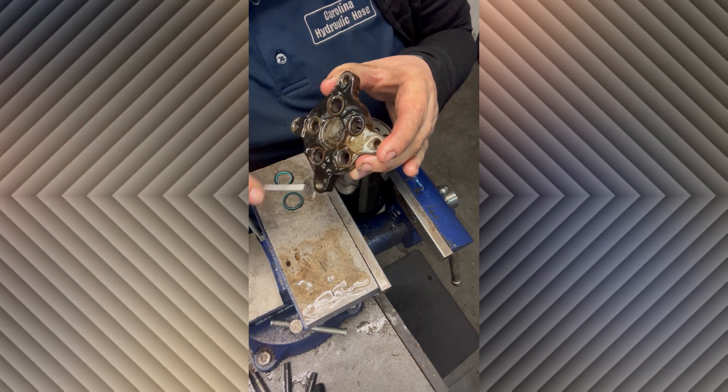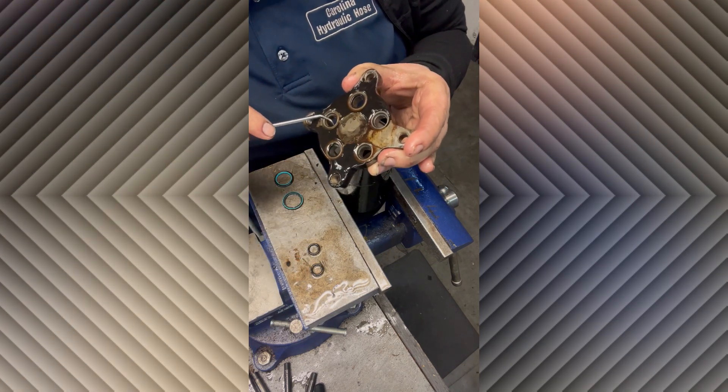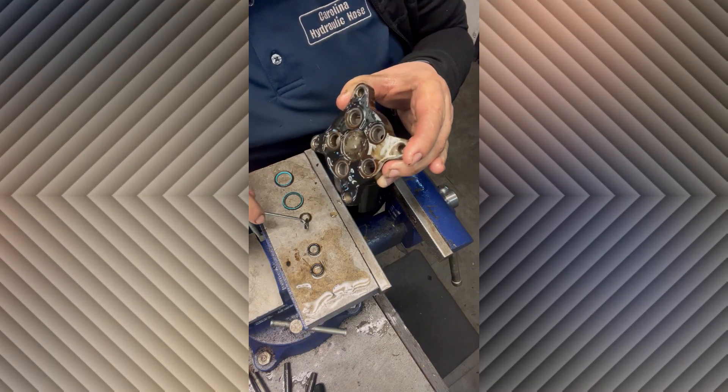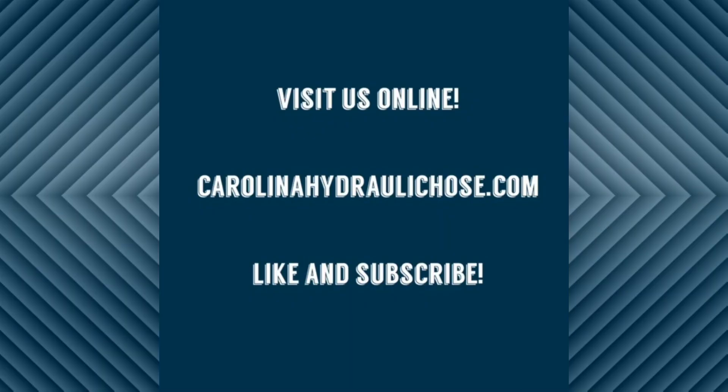There's just a couple more O-rings where the bolts sit, and you probably want to change the flat face O-rings while you're in there, and that's it. Not much to it. Thanks for watching.